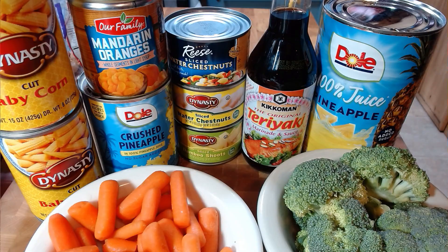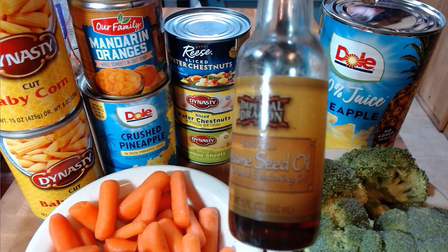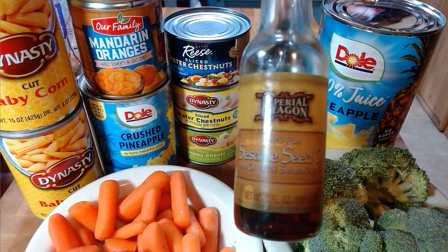Hey everybody, welcome to my next dish. Something we're making with chicken breasts, teriyaki sauce, pineapple juice, and a whole host of vegetables. These are the ingredients we're going to be using today. And a secret ingredient to add a little bit of zest of taste to it is sesame oil.